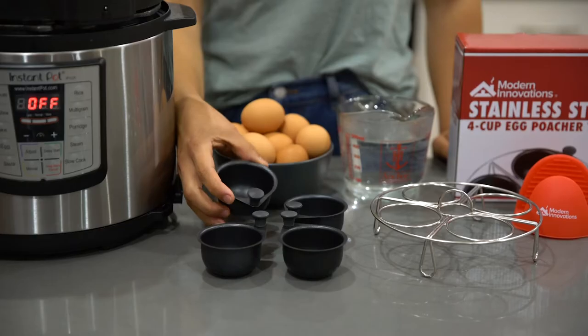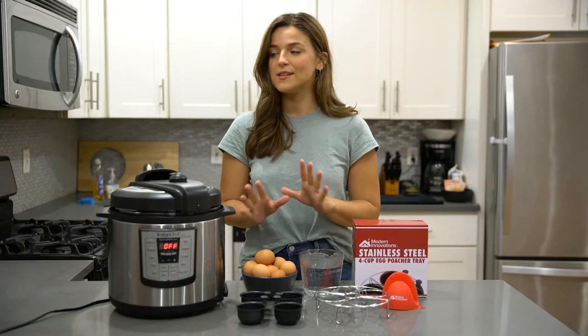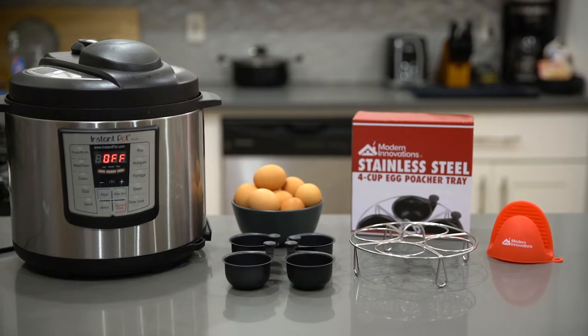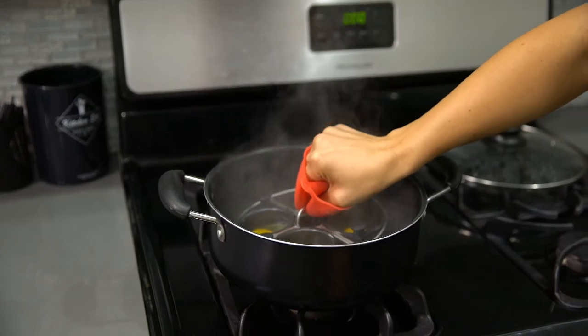Made of stainless steel with four nonstick PFOA-free egg poaching cups, this tray makes poaching eggs quick and easy. Designed to keep the egg cups standing upright, this egg poacher insert can fit in most pans and skillets as well as pressure cookers and Instapot.